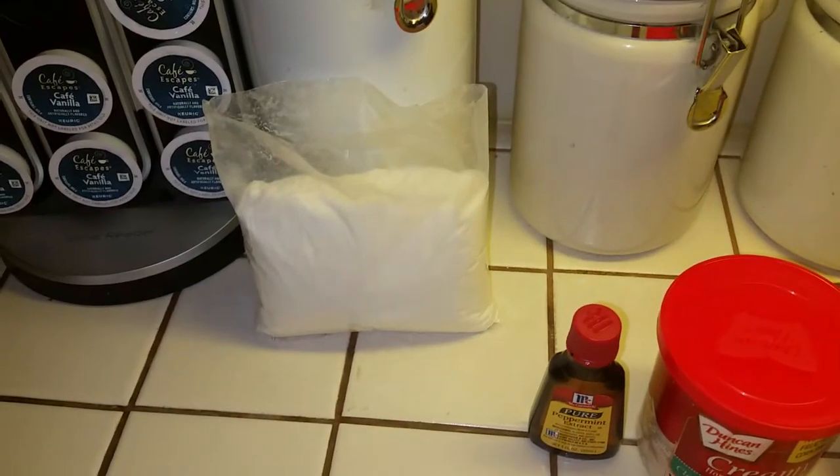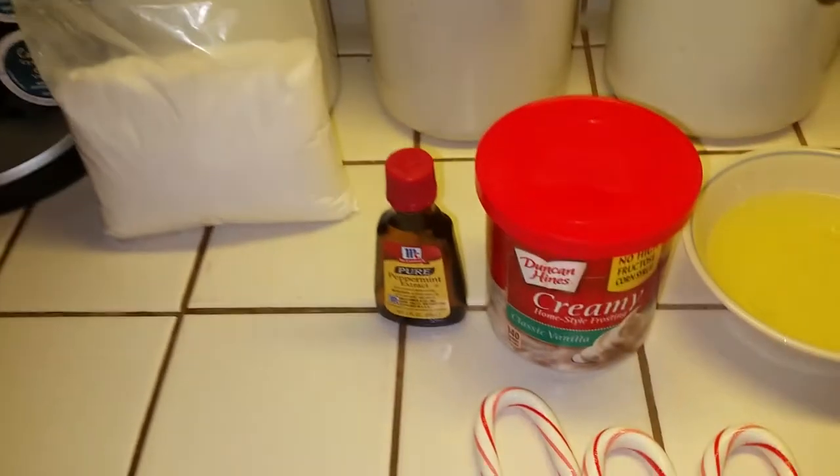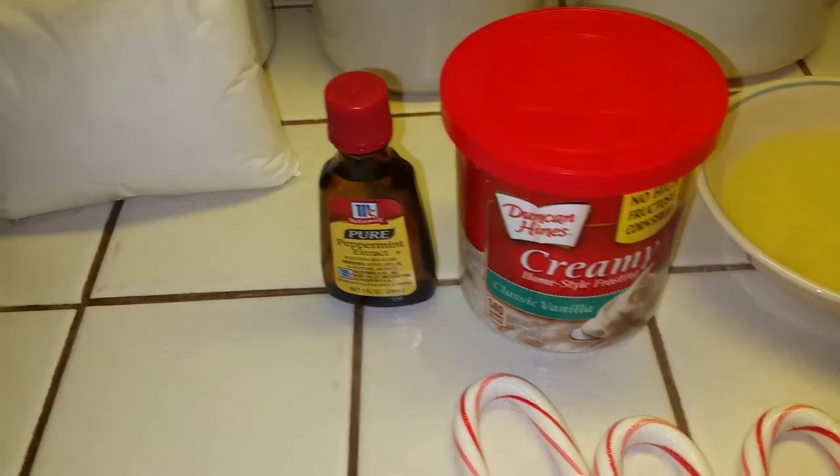Hey everyone, how's it going? Hope you're having a good weekend and hope you're ready for Christmas. As the title of this video said, today I'll be making a crushed candy cane cake with peppermint frosting.